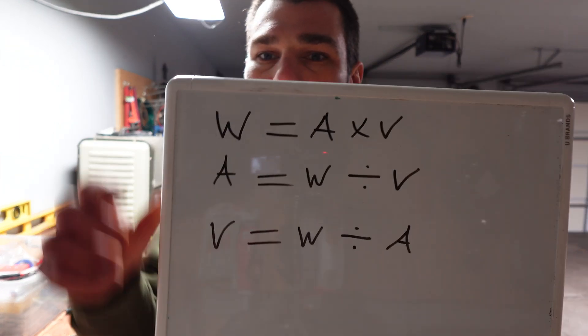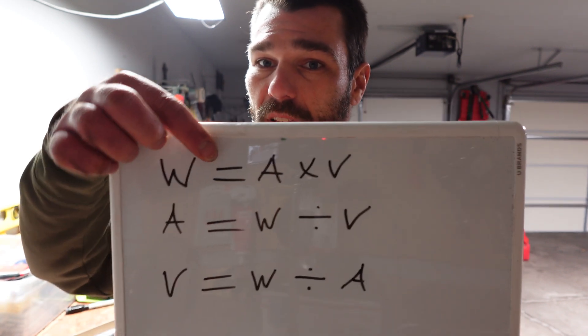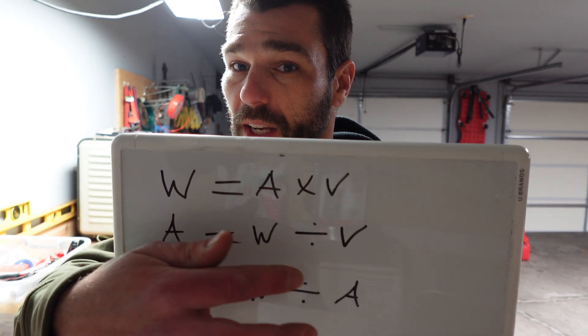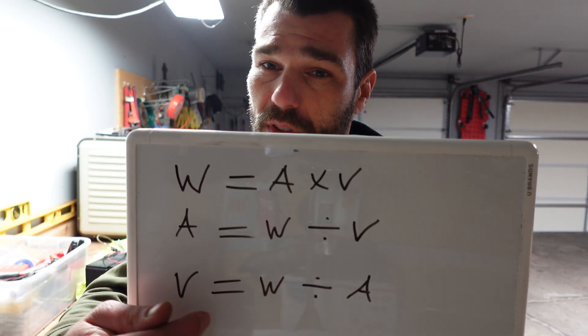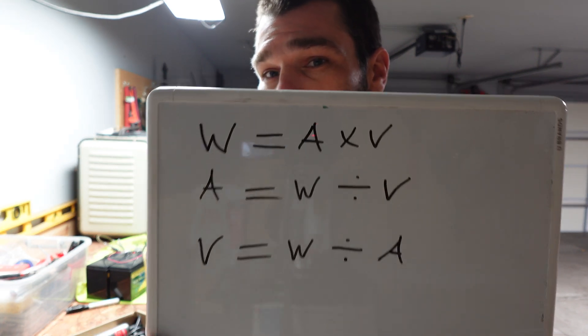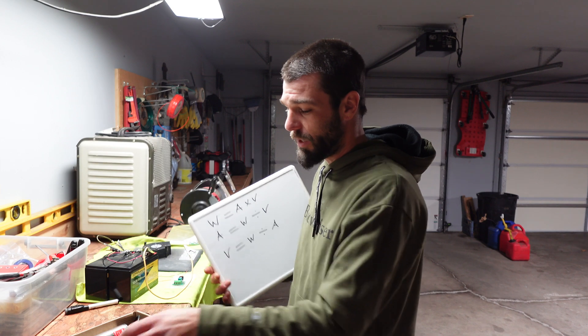That was just a very simple representation of how those all correlate together. So I spent a little time writing some notes here. W is going to stand for watts. Watts equals amps times volts. Amps equals watts divided by volts, and volts equals watts divided by amps. Those are all separate things but they all correlate together. We're often told what volt system, and then we're often told what amps, so we don't always have a disclaimer on what wattage some of these items are going to be.